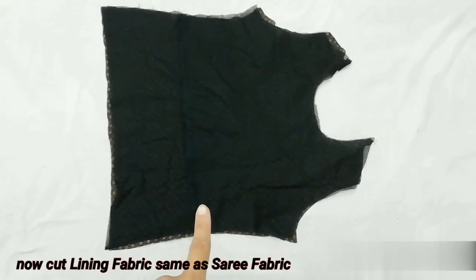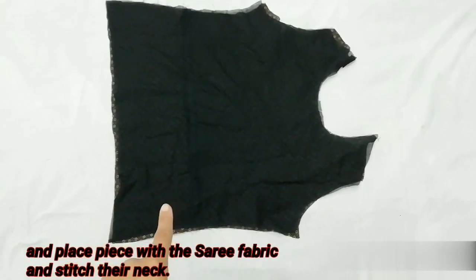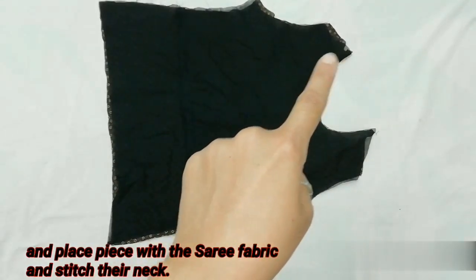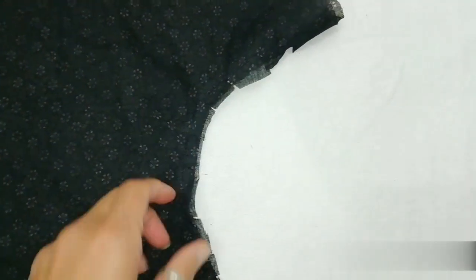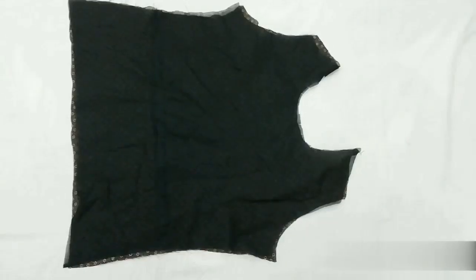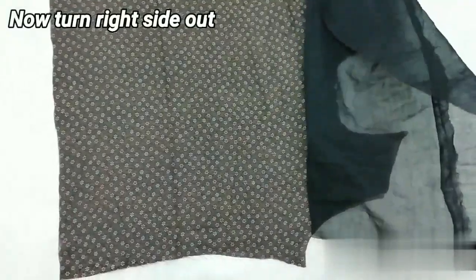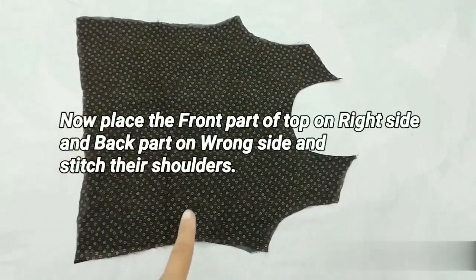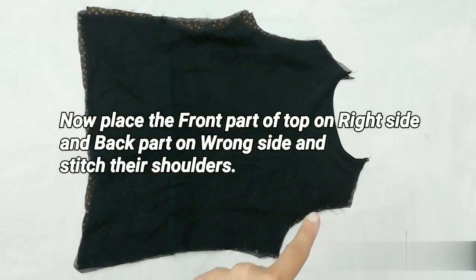I've also used lining fabric — I cut the lining fabric using the same front and back part pattern. Then I placed the back part on the other side, positioning the neck to the right side, and marked the neckline of the top.